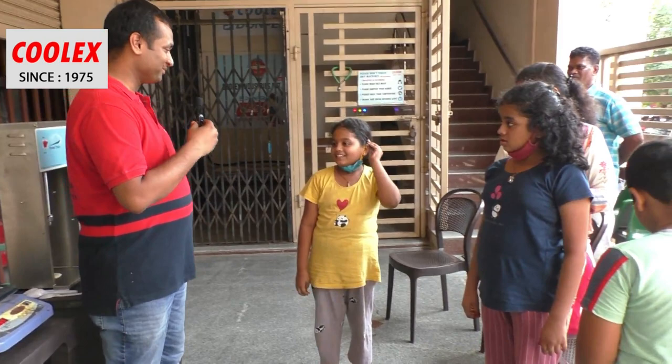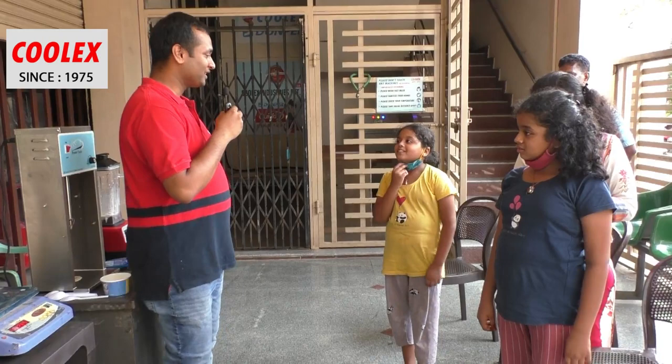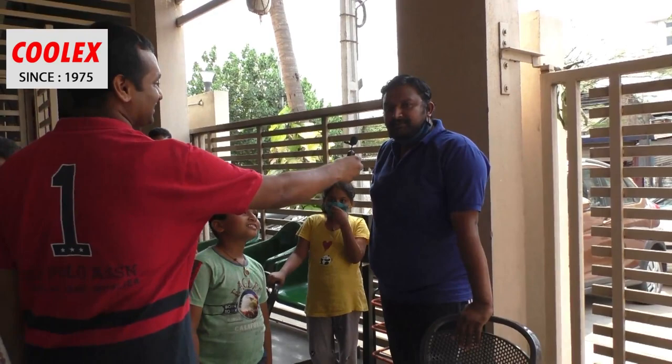Now the kids will give their feedback about the milkshakes and ice cream. The milkshake is good and yummy, and the ice cream is also yummy. Even kids find it easy to make milkshakes and thick shakes. Did you ever think it would be easy to make a thick shake? Yes! Thank you for coming.